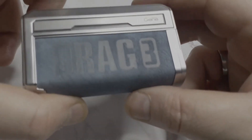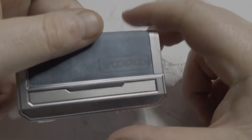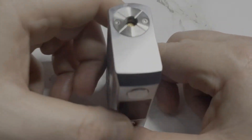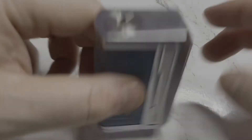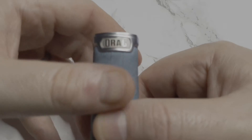On to the device. On the side there, as you can see: Drag 3, Gene chip, VooPoo logo. There's been a bit of debate about the drag logo on the side, but I actually like it — it sort of sets it off.